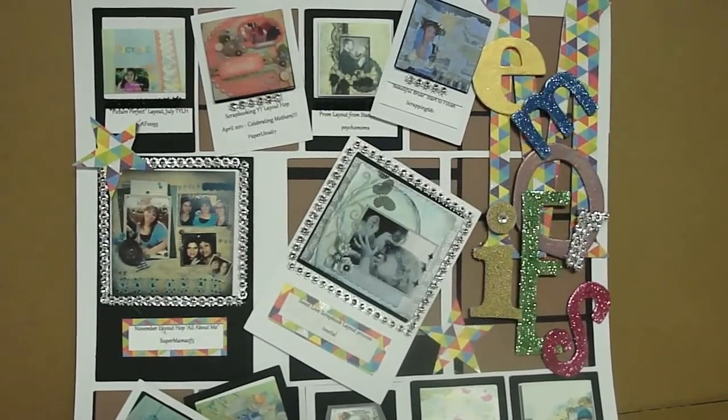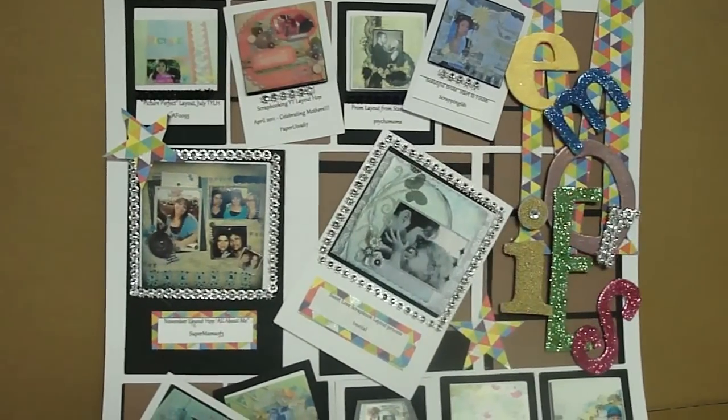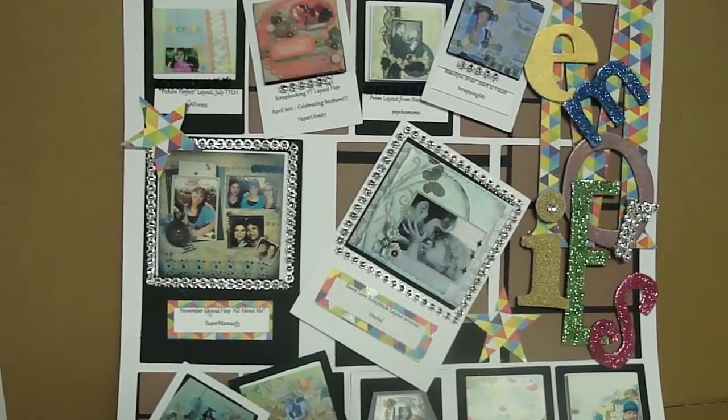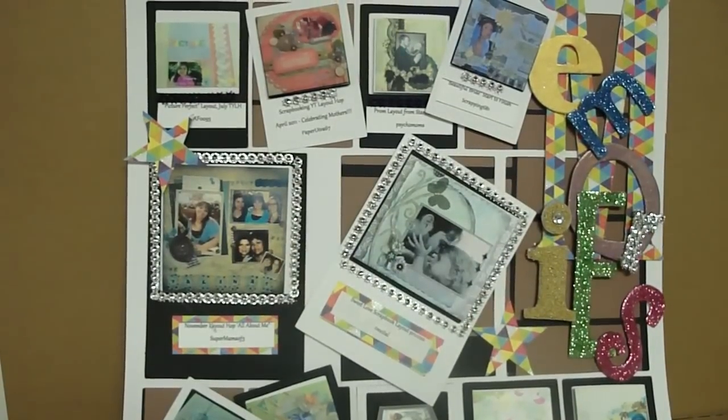Hi everybody, thanks for stopping by. This is Jess B at YouTube and I am part of the YouTube Layout Hop First Year Anniversary hosted by Zoe and Nancy.